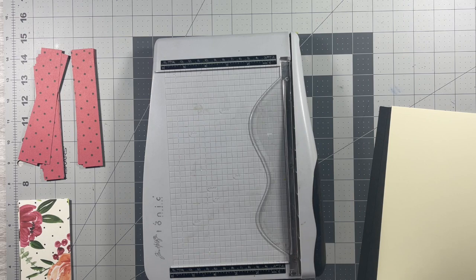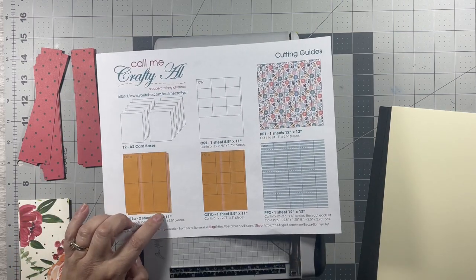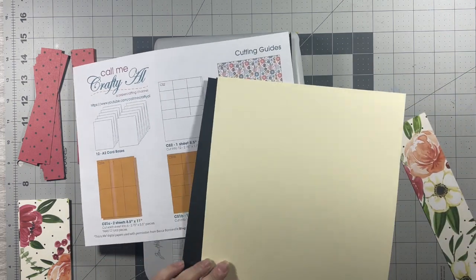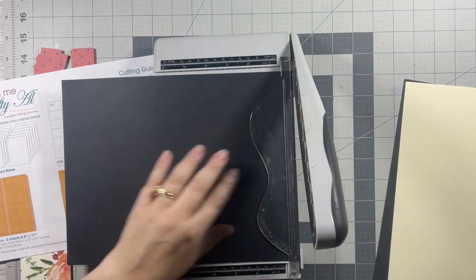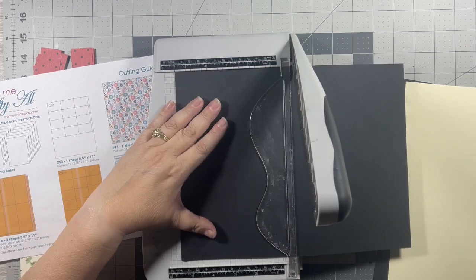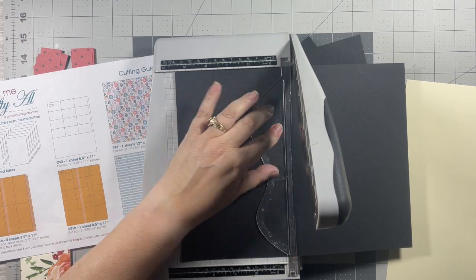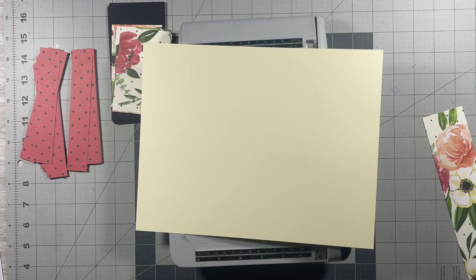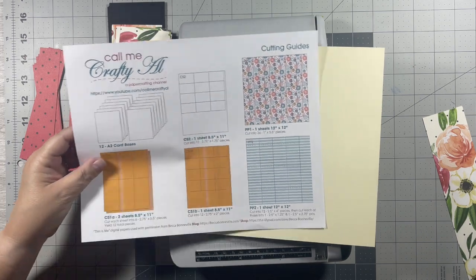For my CS1A I'm going to use black, and then for my CS1B I'm going to use cream colored card stock as well. My cream, which is my CS1B, I'm going to cut into two and three quarter by two inch pieces.